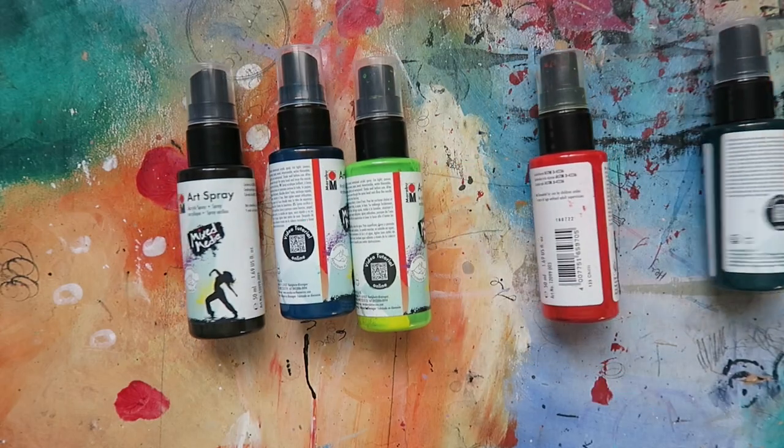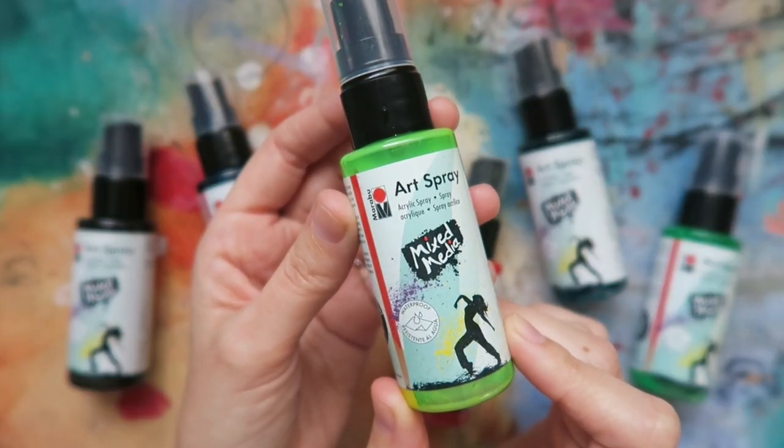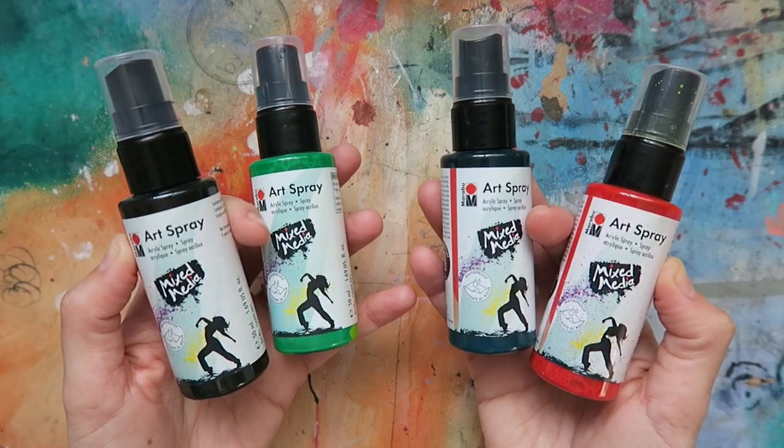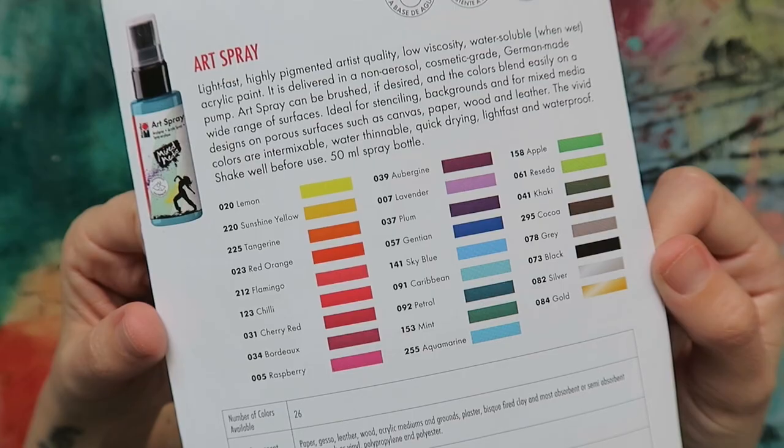Next up, I'm reaching for the art sprays. This is a non-aerosol, artist quality acrylic spray paint. They're water soluble when wet, they don't budge when dry, and come in a wide variety of vibrant hues. There's so many ways to use these in your work.